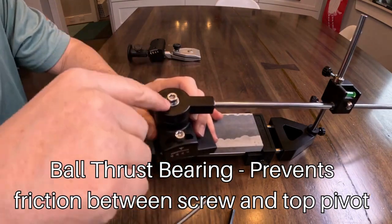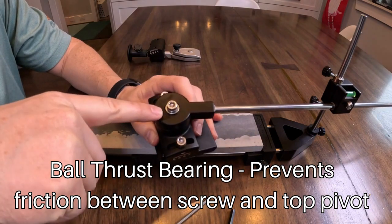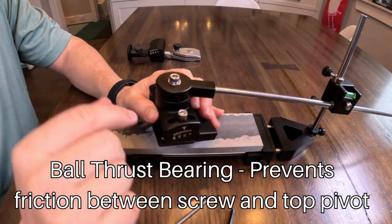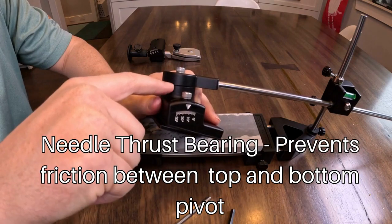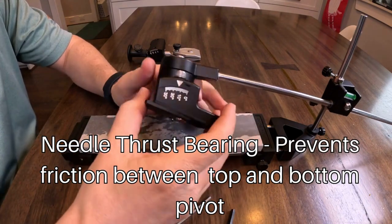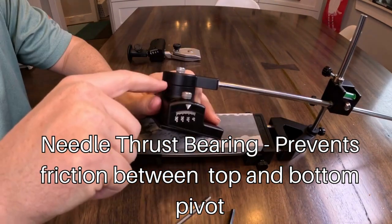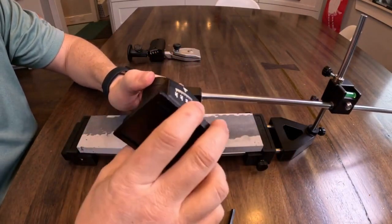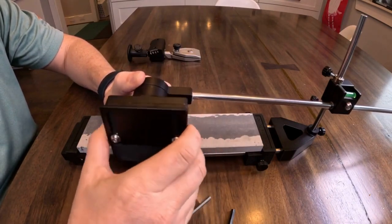There's also a thrust bearing on the top — it looks kind of like a washer but it's actually a thrust ball bearing. And between the interface of the top piece and this piece there's a needle roller bearing that's about an inch and a quarter wide, which makes it spin really nicely. It's very smooth and yet firm — there's no wobble or movement in it at all.